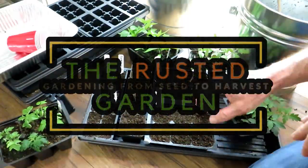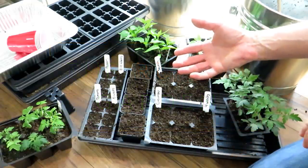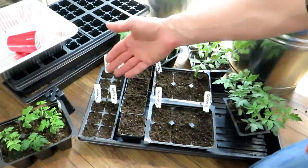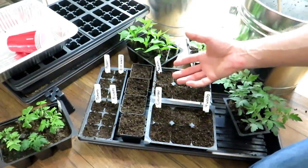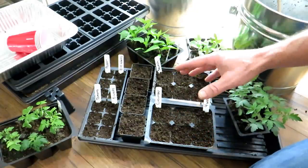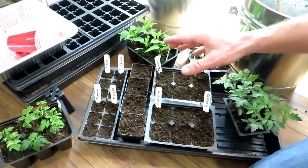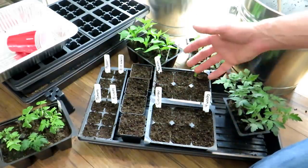Welcome to the Rusted Garden Homestead. This is the second video in my series on gardening for a family of four, but it's applicable to anybody who wants to grow peppers, tomatoes, and cucumbers. I'm going to talk about how you set them up, when you start them indoors, an alternative to growing under grow lights, and then the second half will cover how many plants a family of four wants.